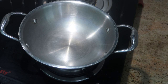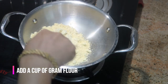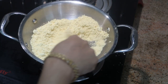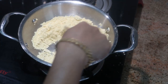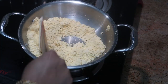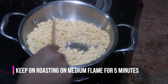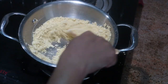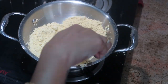First, put 1 cup in this kadai using a measuring cup. We will roast on a medium flame. We will roast on a medium flame until done. First, I will roast on the stove.